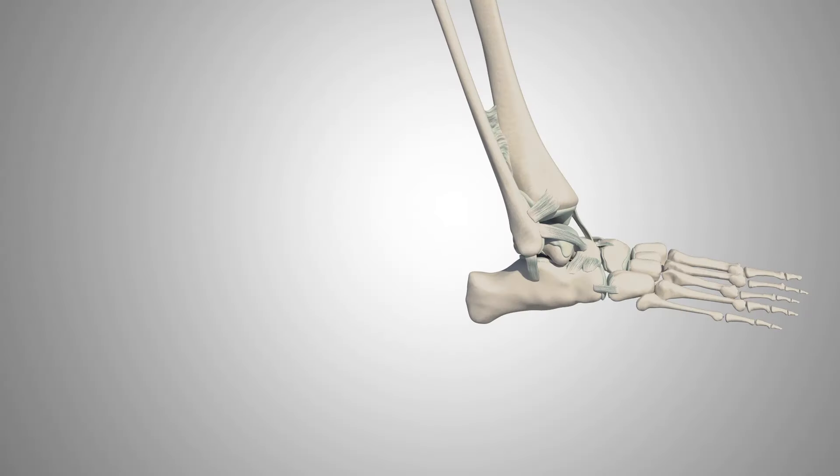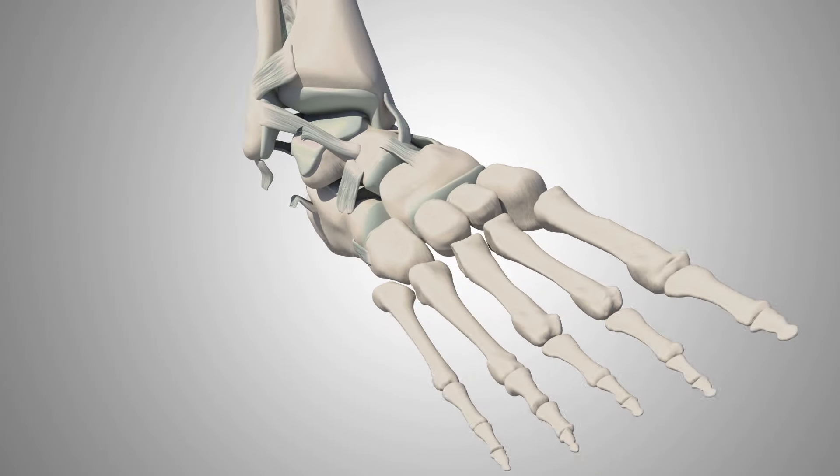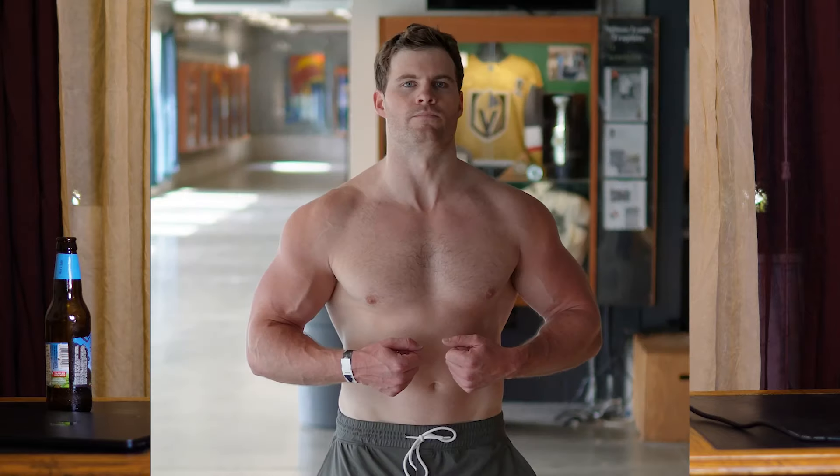In this video, I'm going to break down how an old ankle injury led to dysfunction and muscle imbalances throughout my body, traveling all the way up to my shoulders and neck.